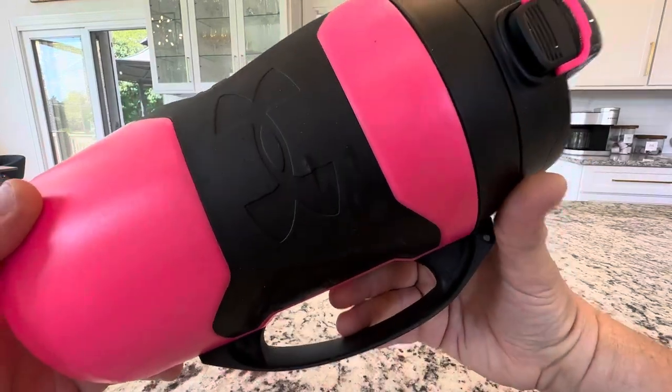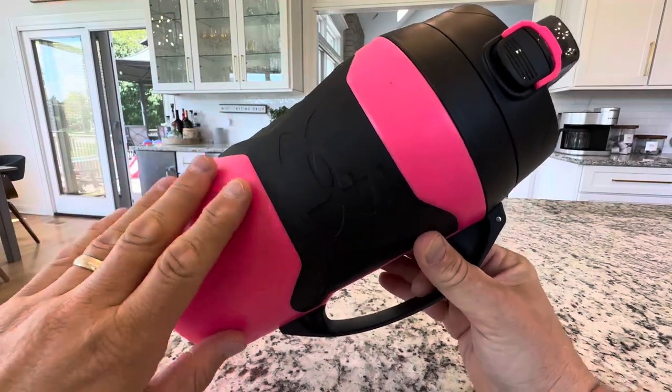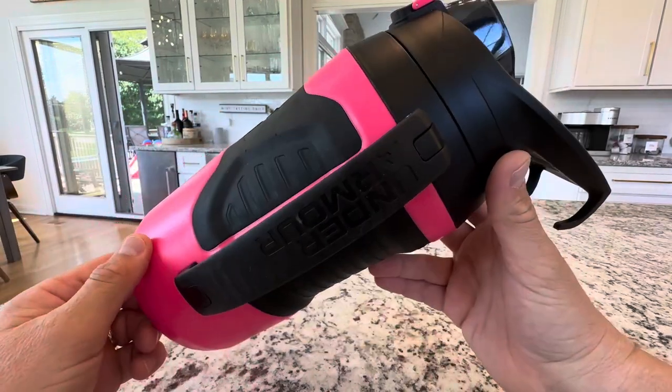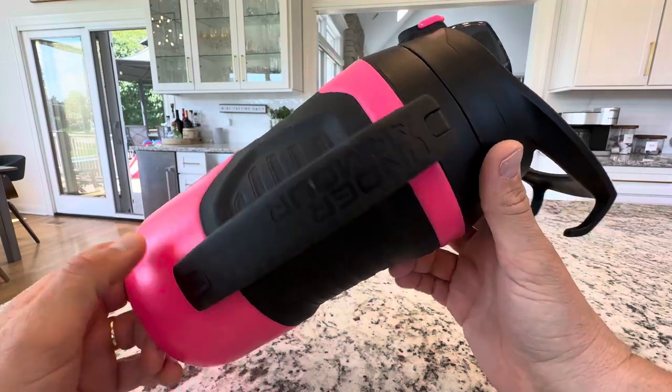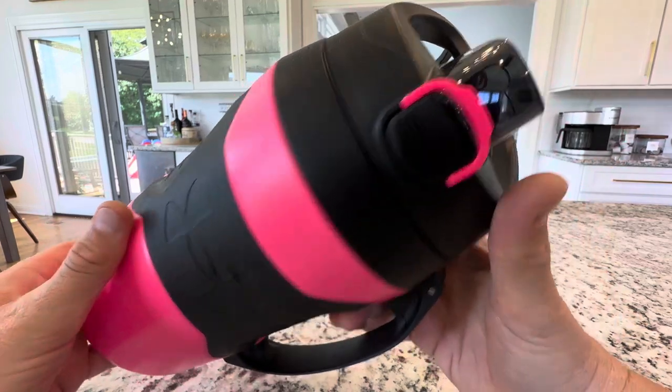Hey everyone, today I'm reviewing this Under Armour 64 ounce water jug. This is the color pink. This is my daughter's for her athletic activities — we take this to her games. It's super cool, I love this product and I just want to share it with you.